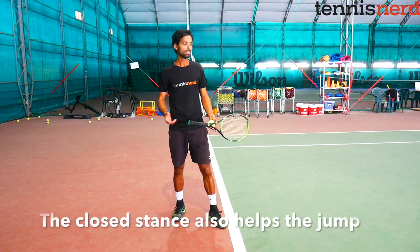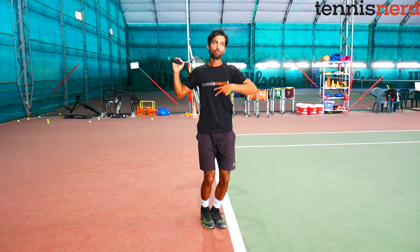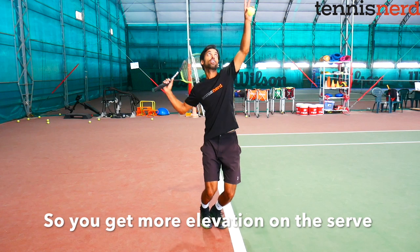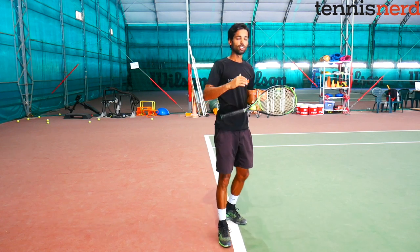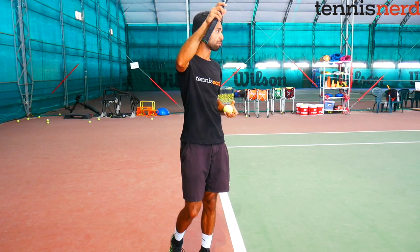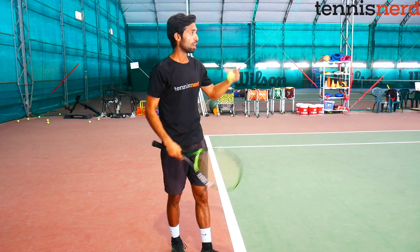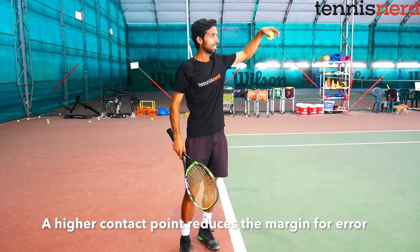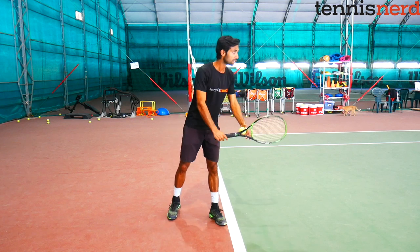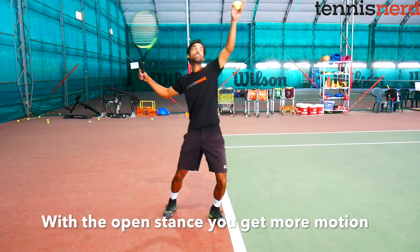The benefit of the pinpoint stance is that bringing your legs together lets you really bend your knees and push off the ground, giving you more elevation, a higher contact point, and more pressure on the serve — you can serve deeper inside the service box. The open stance is better for quickly moving towards the net, as there's more forward motion built into the swing.